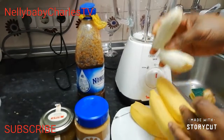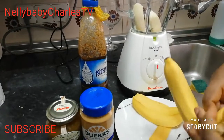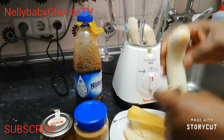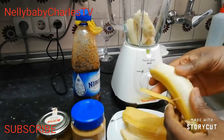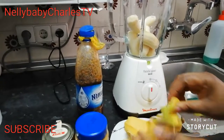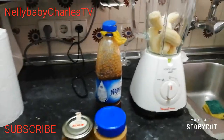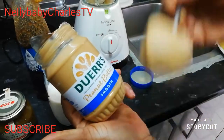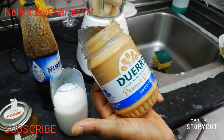First I will peel my banana and put it in my blending machine. Oh yes, my peanut butter — you can see it's smooth. I'll put in one spoon.